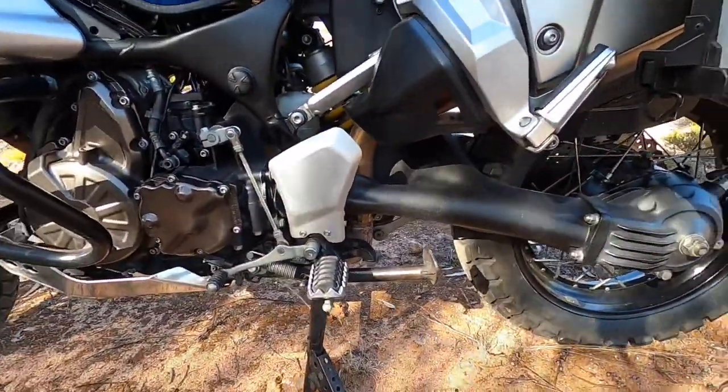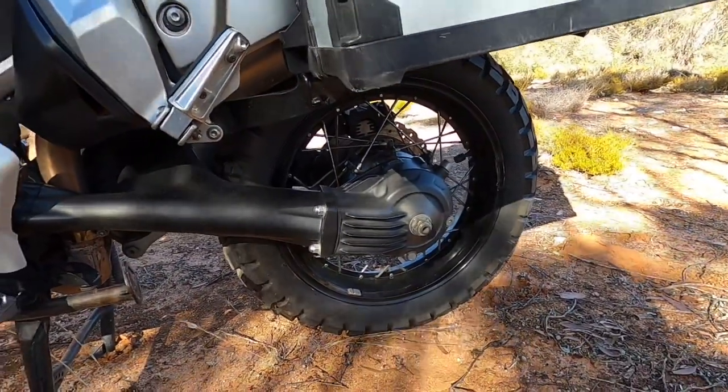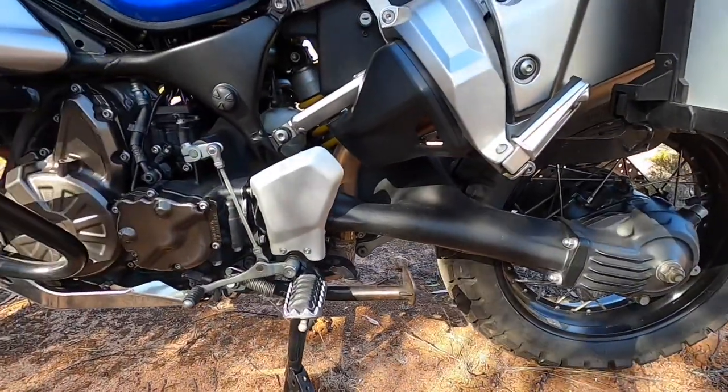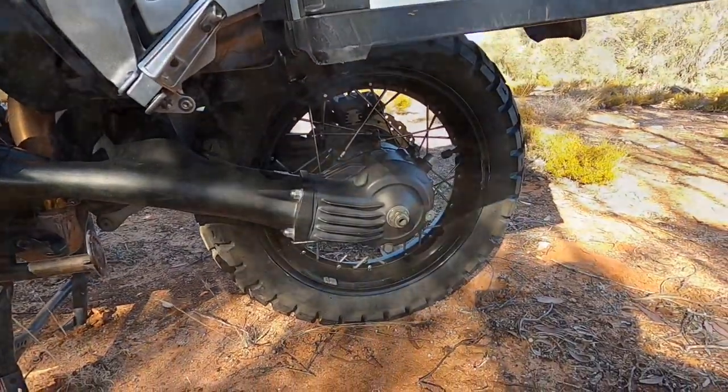The drive is shaft drive, and that's one of the things that attracted me to the Super Tenere when I picked it up — no chains, no oiling, no lubing. It's a shaft drive that adds a bit of weight but just makes for trouble-free riding.